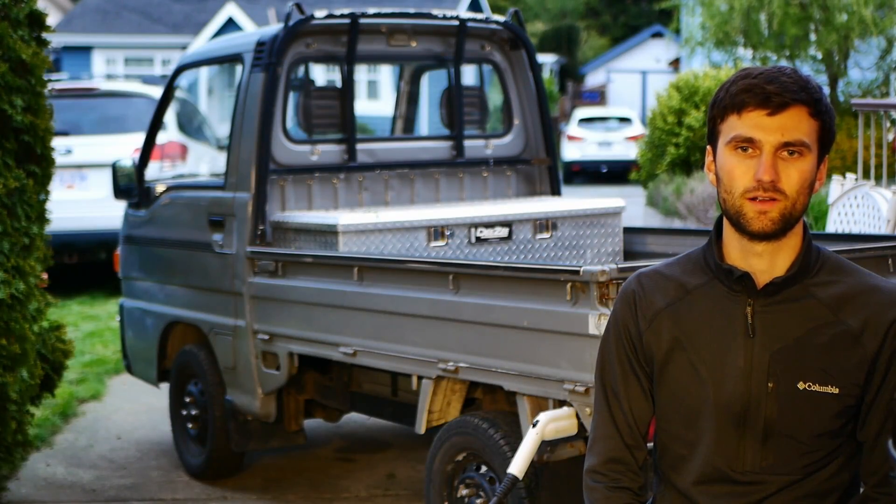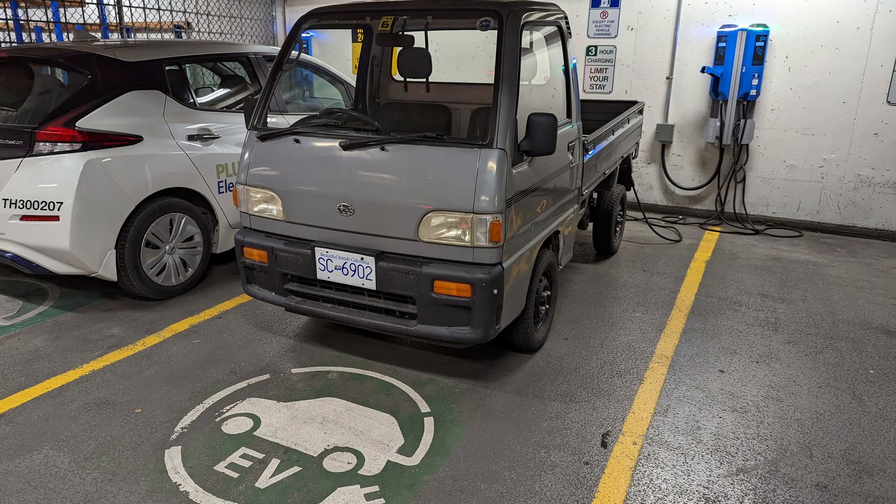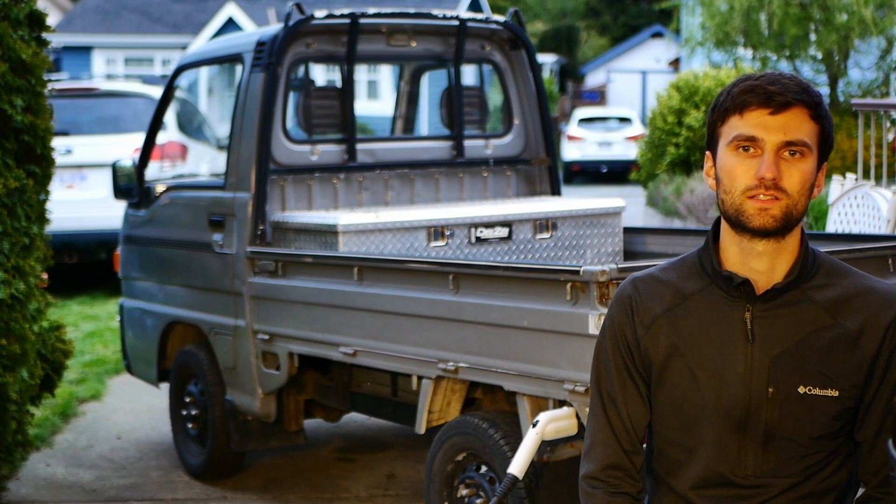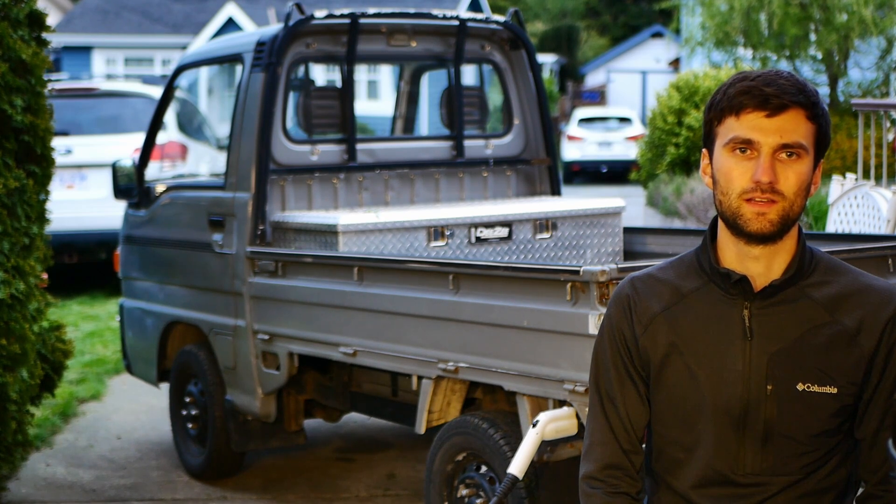This is my 1995 Subaru Sandbar that I recently converted to electric. The goal of the project was really to be a simple and low-cost conversion. This meant using things like a brushed DC motor, a motor controller intended for a golf cart, and a few other trade-offs like that.